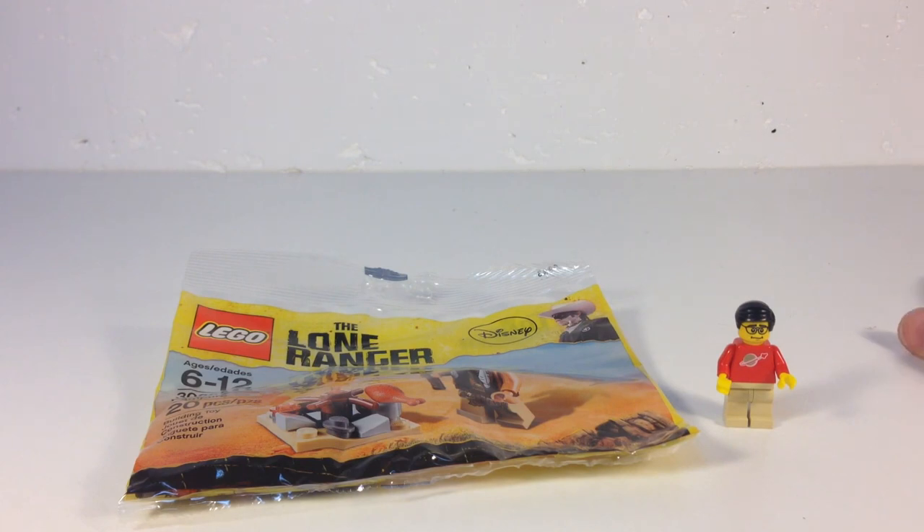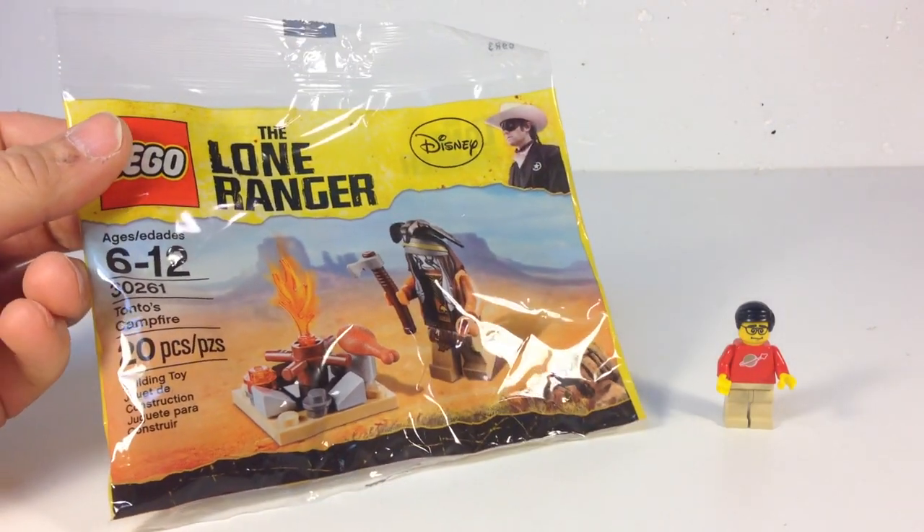Hey, it's Briggsar, and today we're going to look at a Disney Lone Ranger set, the Polybag Tonto's Campfire.